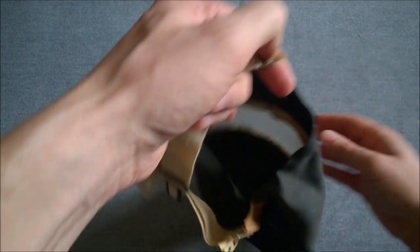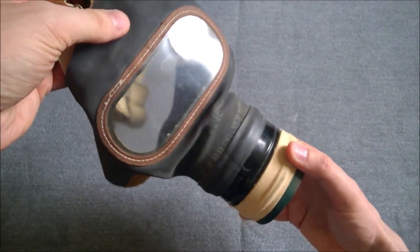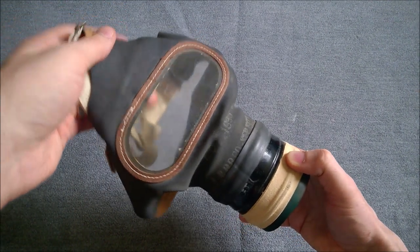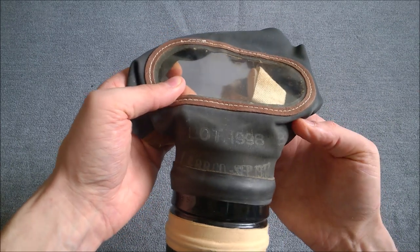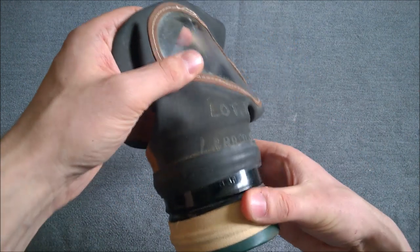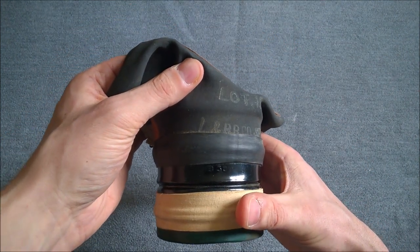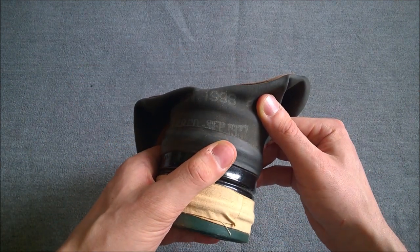Very, very simple construction, and that of course is the whole idea behind these — to produce a simple, cheap, easy to mass produce respirator for civilian use. Looking at the markings on the front, we have the lot number 1998B, L&B R Company — that's Leyland and Birmingham Rubber — and then the date: September 1937.